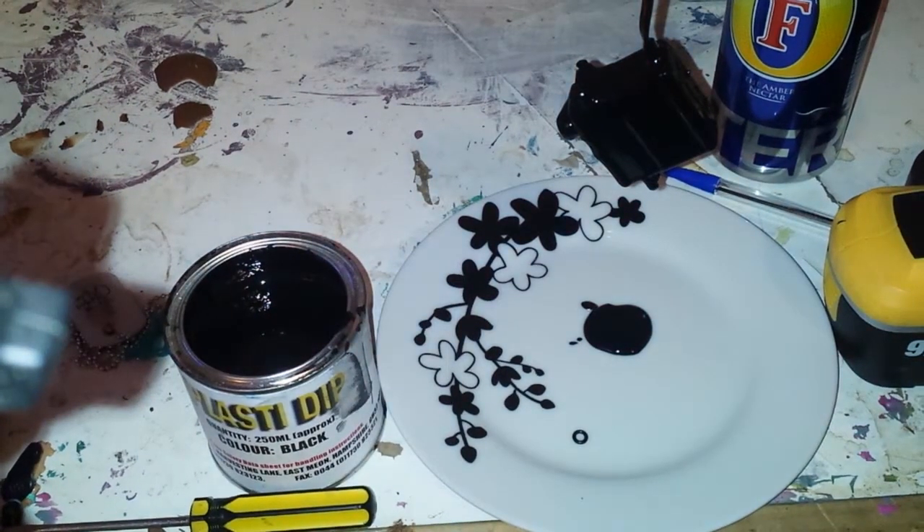Welcome to another UK Scale and Crawler video. I'm waterproofing a servo for one of my mates, so I thought while I'm doing one I may as well show you how to do it. I apologize for the hazy voice — I've had a bit of a chest infection for the last week, which is why I haven't really been doing any videos.